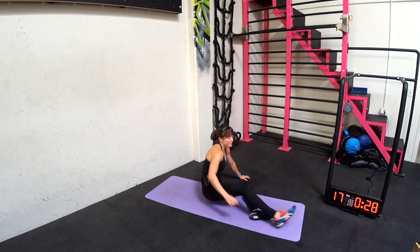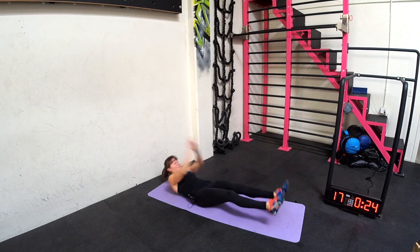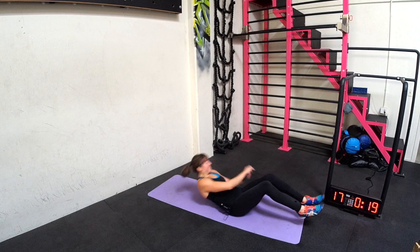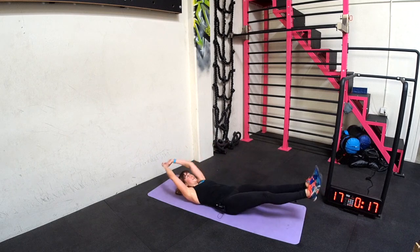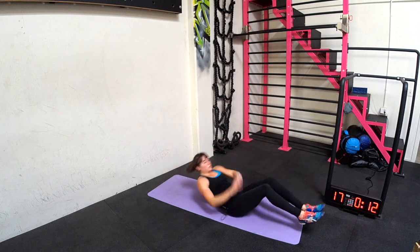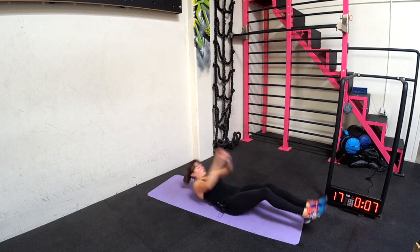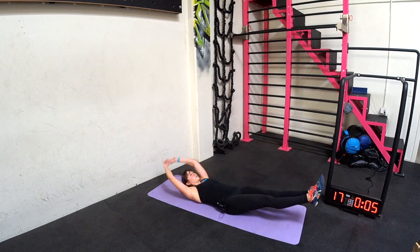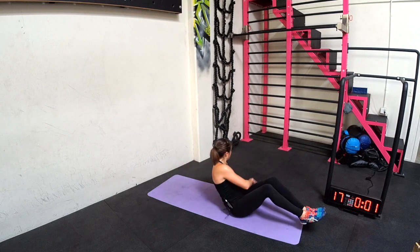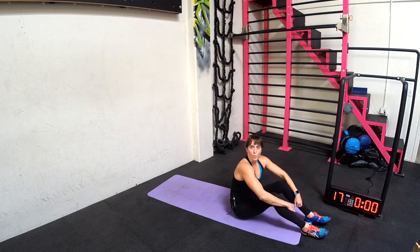Banana twist. No pausing — go. All right, guys, full cardio burner. It's a good one.